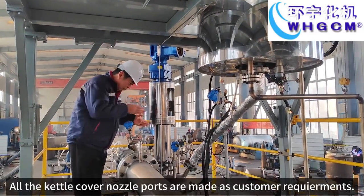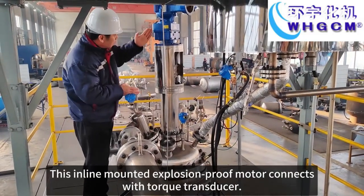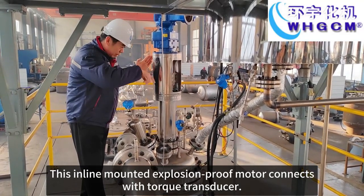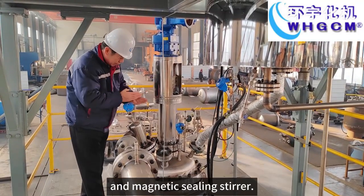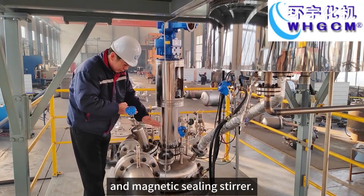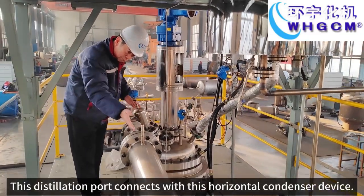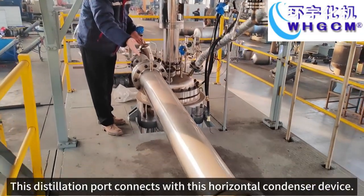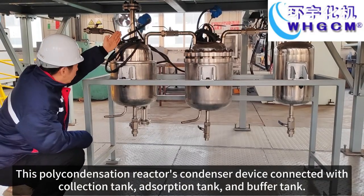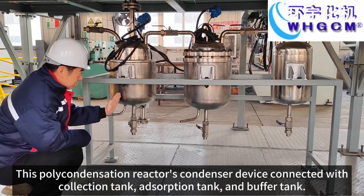This esterification discharging port connects with this polycondensation reactor inlet. All the catered carbon nozzle ports are made as per customer requirements. This inline-mounted explosion-proof motor connects with a torque transducer and magnetic sealing stair. This distillation port connects with this horizontal condenser device.